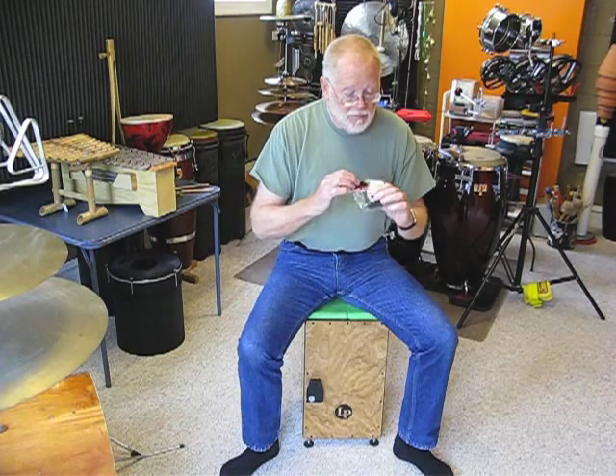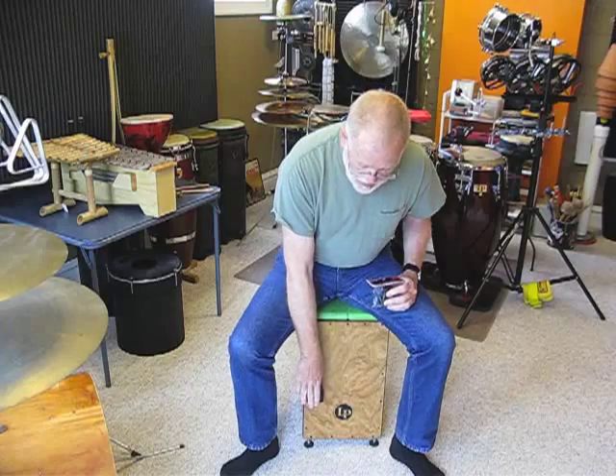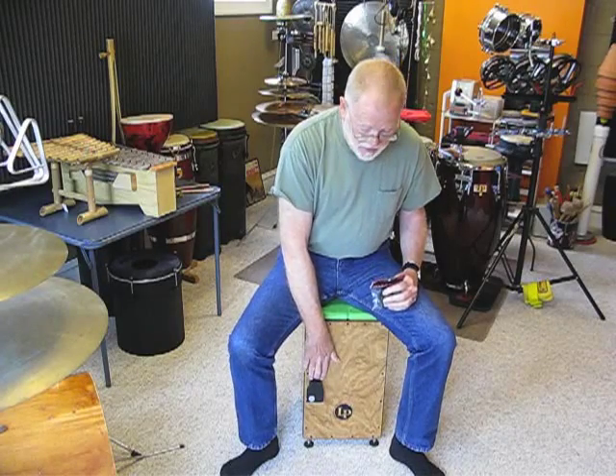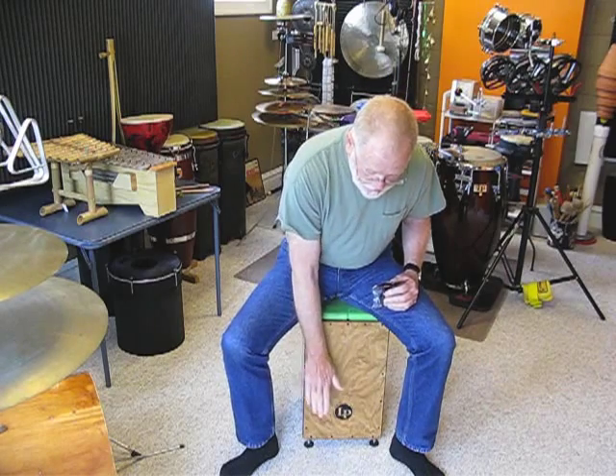These are made of plastic. They have an adhesive foam back on them and can pretty much be mounted wherever you want. I mounted mine fairly low on my Cajon so I can play all the regular strokes and yet reach down and play the percussive castanet sound whenever I feel like it.